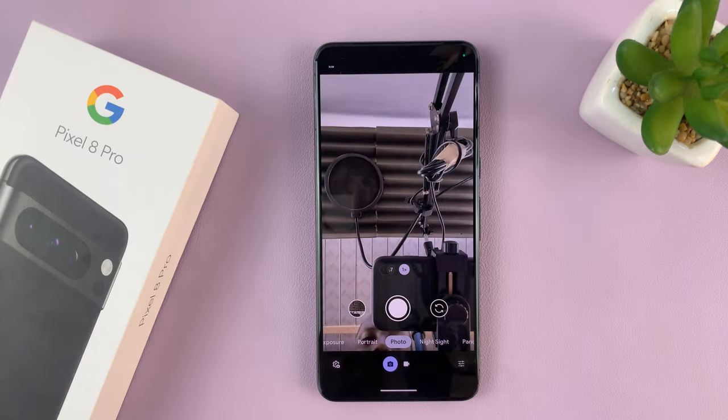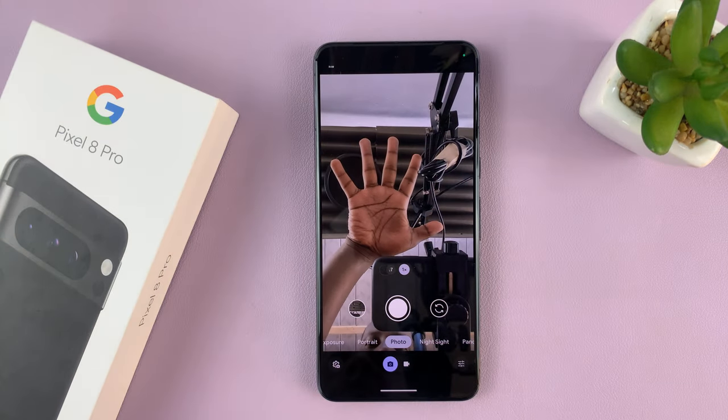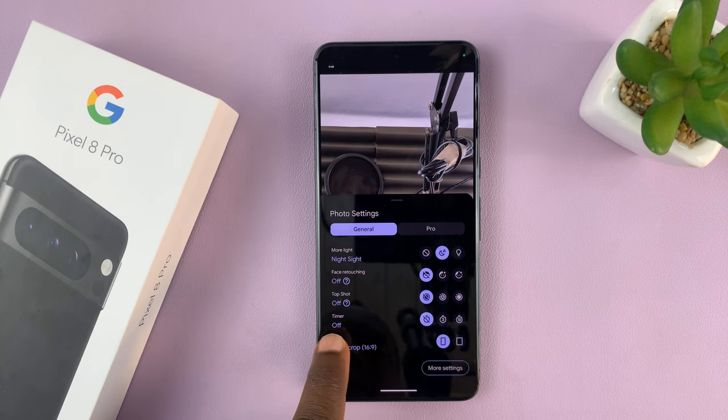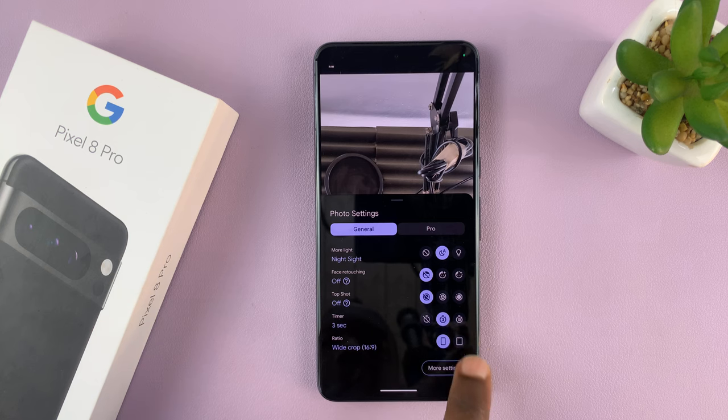If we switch off the camera and try to use the palm, it's not going to work. But if we enable the timer — either the three second timer or the 10 second timer — that automatically enables the palm gesture.